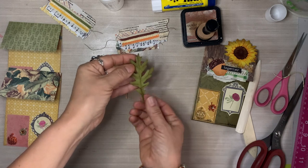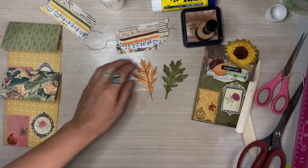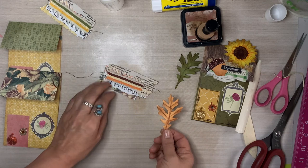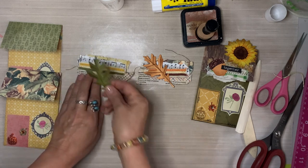Oh my gosh, it's snowing outside and it's coming down pretty heavy — that's why I didn't run today. Now we are going to glue these leaves onto those little clusters that I've already pre-made.